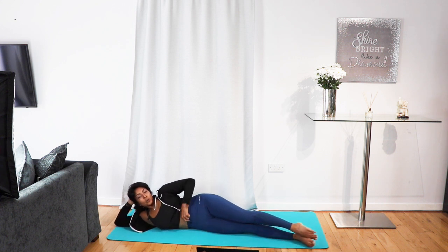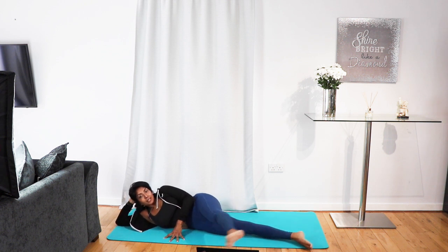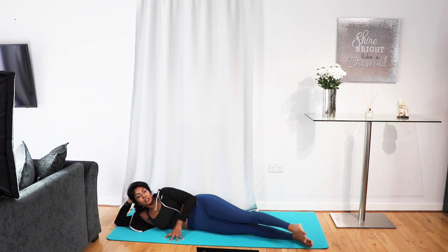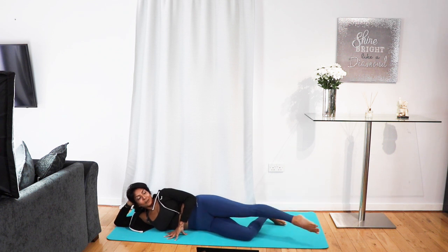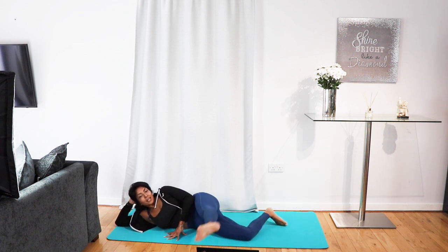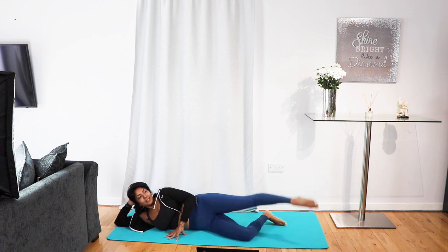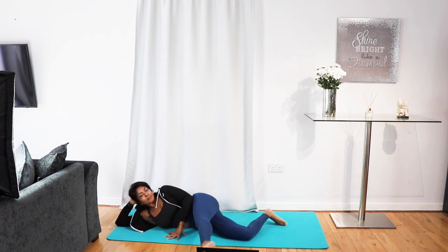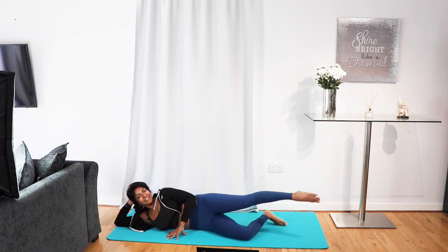On this one we're going to go for circles — anti-clockwise on this side first, then anti-clockwise forward. Give it a little rest, a little massage. When you're ready: anti-clockwise side, anti-clockwise forward and lower. Lean it back, kick it forward.